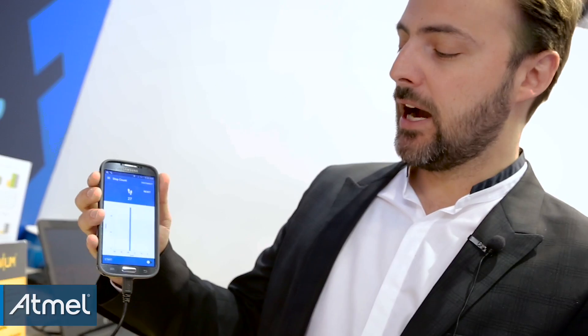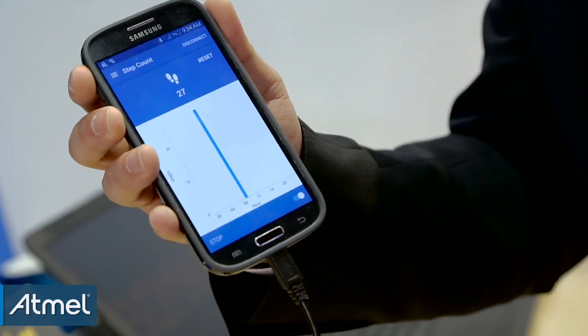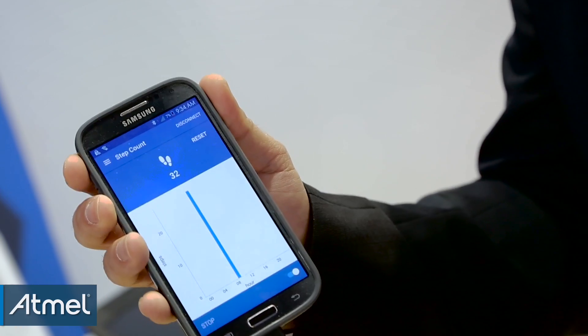If I swipe right, I have a typical step counter. I take the board and start to track my steps. As I go, you can see the step increment. It's really doing sensor fusion on the board using the six axis motion sensor to track your steps.